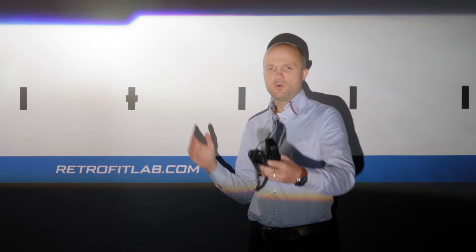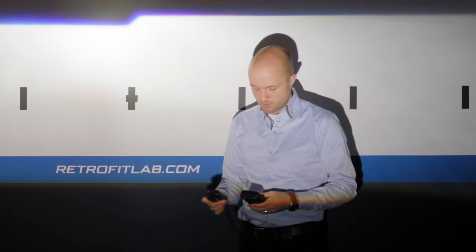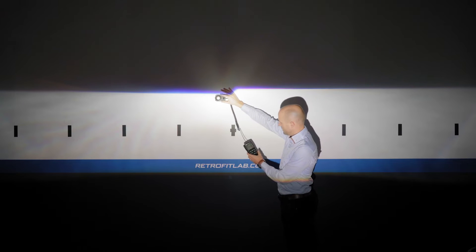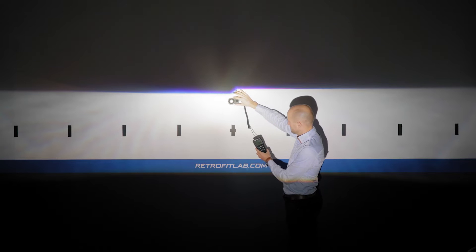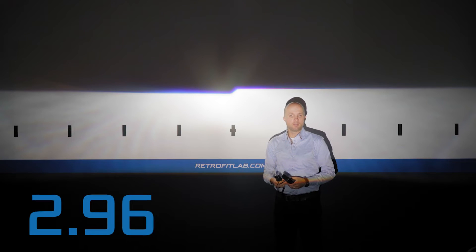This is the Mini H1 Primo lit up at the wall at a distance of around four meters. I'm going to measure the light output in the brightest area — the middle of the hotspot — to see how bright this projector is. I'll put the sensor in the middle, and the maximum reading I get is 2.96 kilolux for the Mini H1 Primo.